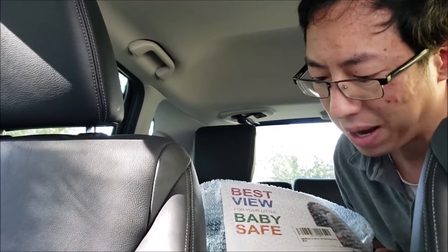What's up guys? So today we're doing a quick review and an install of the Faceco backseat mirror, and let's get right into it.